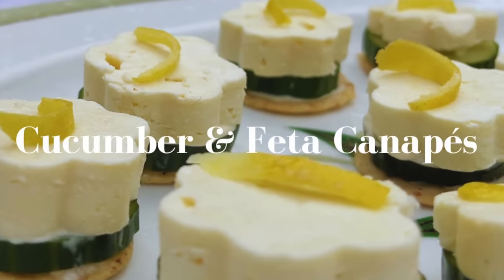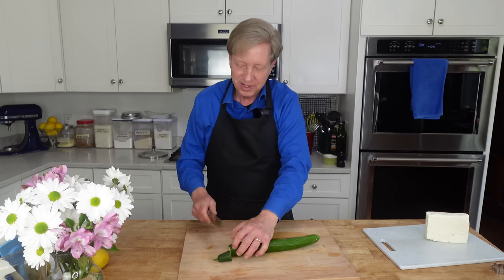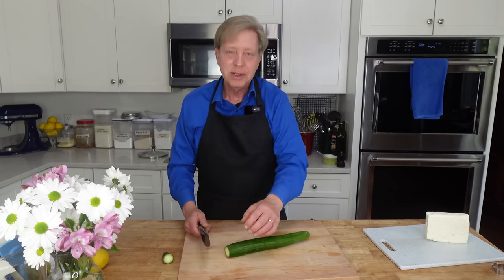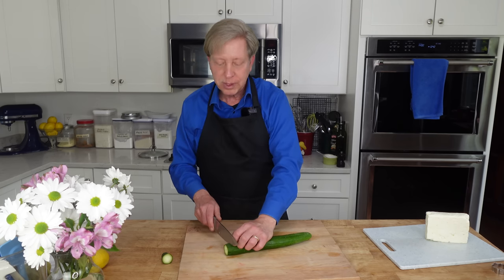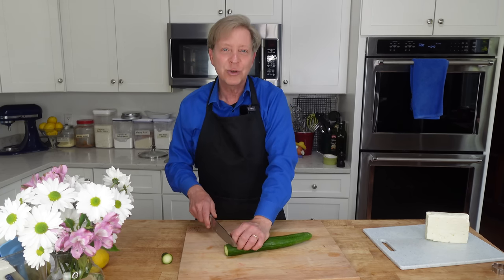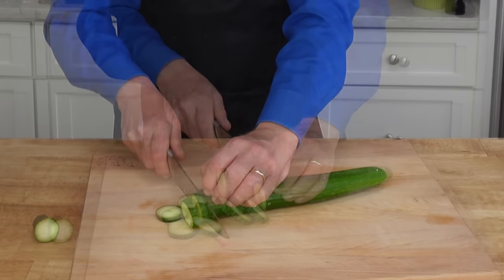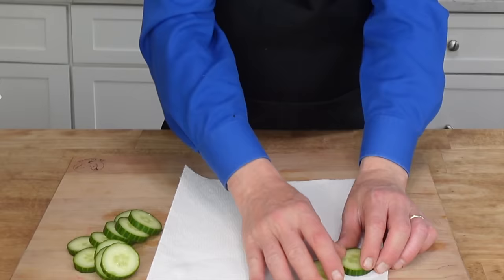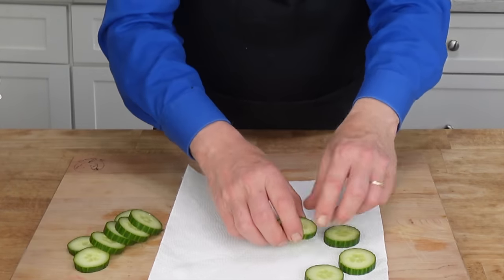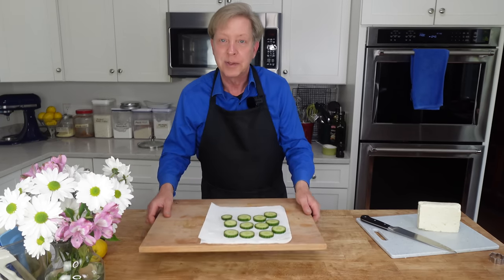On to the cucumber feta canapes. The first ingredient is an English or hothouse cucumber, and I'm going to slice this into quarter-inch rounds. Set the cucumber rounds on a paper towel, because we want to blot any excess moisture from the rounds. Set this aside.